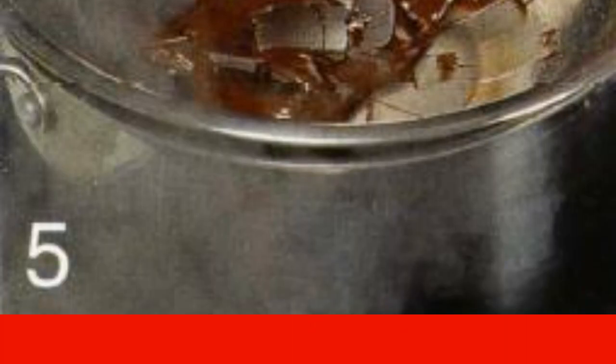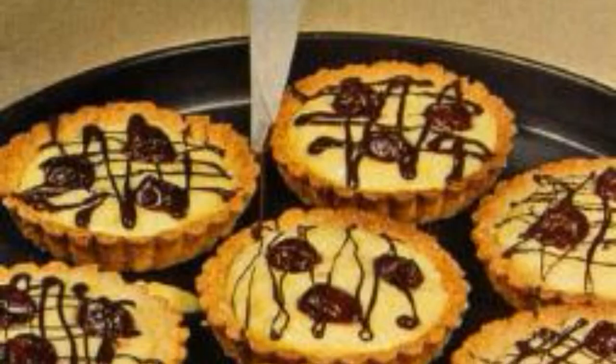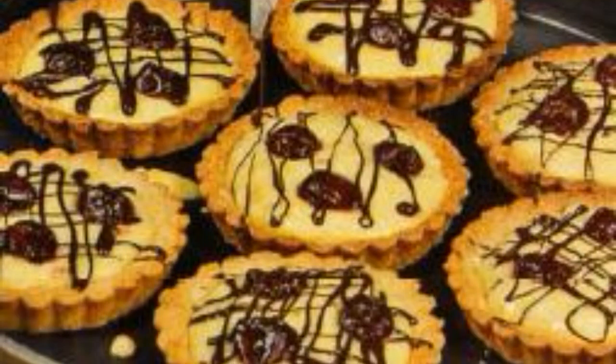Defrost the cherries at room temperature and dry them. Chocolate is broken into pieces and melted in a water bath. Add sour cream to the lemon cream and beat with a whisk.